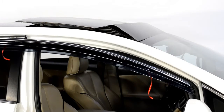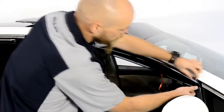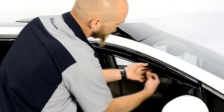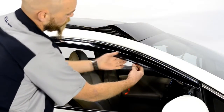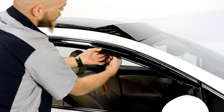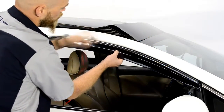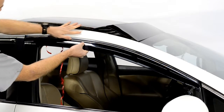We will apply pressure to the adhesive strip while slowly peeling back the red tape. Be sure to take your time with this step — gently pull a little tape at a time while applying pressure to the area of the visor where the tape has been removed. Always grab the tape as close to the visor as possible to avoid tearing the tape.